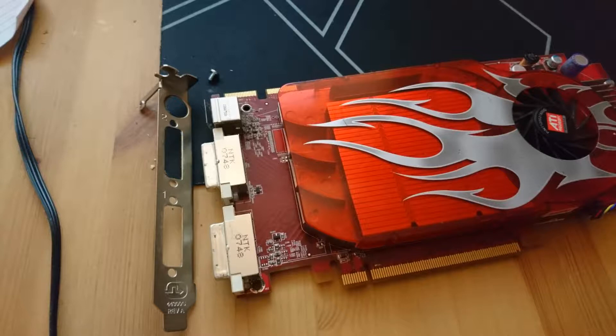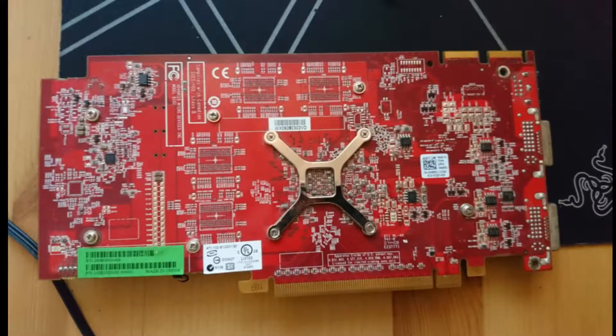The card I'm working on is an old Radeon card. I cannot remember the exact model, but from what I know this thing sucks, so it will not be a big loss.